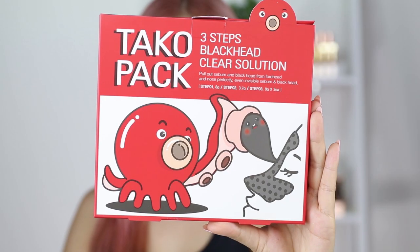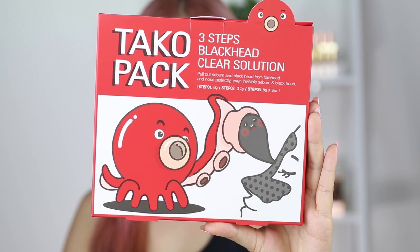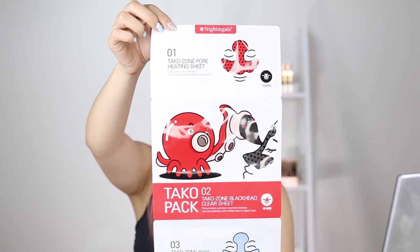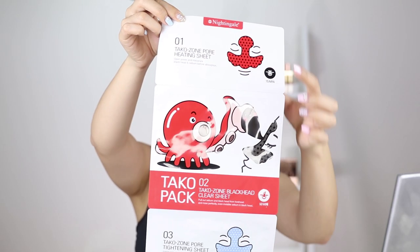I'm going to be trying this. This is the taco pack. It's a three-step blackhead clearing solution. This is what the packet looks like inside — it opens up. It's quite long. There's step one, two, and three in each box. There's three packets so you can remove your blackheads three times, and you can find this product online anywhere from about ten to fifteen dollars. On the packet it says this pulls out sebum and blackheads from your forehead and nose perfectly — even invisible sebum and blackheads. If it's invisible it will pull it out.